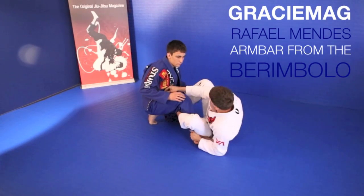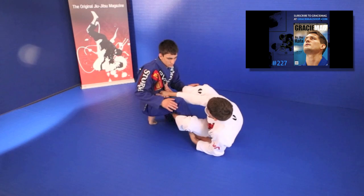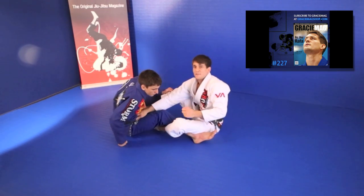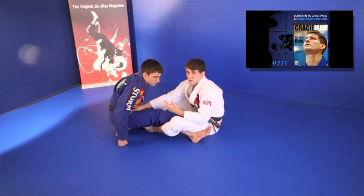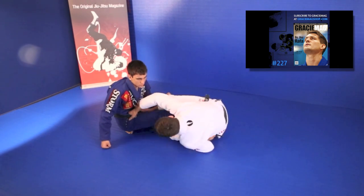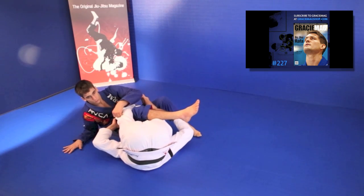So when we start the position here, I'll grab his collar. I'm going to use my other leg to put his hip on the mat. So when I put the hips on the mat, if the guy knows the berimbolo, he knows what I'm trying to do — he'll not let me spin. Because my goal is to go in front, and from here, start taking his back.